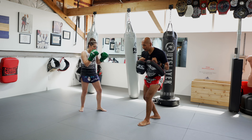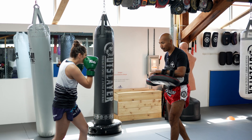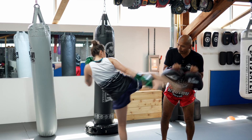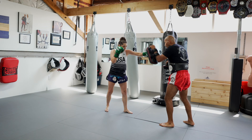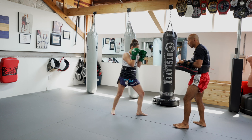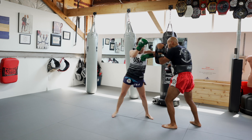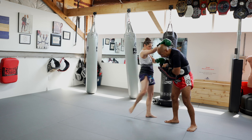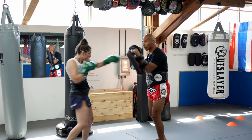We're going to start with our long weapons — teep, teep, teep. Then we'll start with some boxing: two, one, teep, teep. Then elbows — now we're getting our knees into it: knee, elbow. One, one, two, kick.